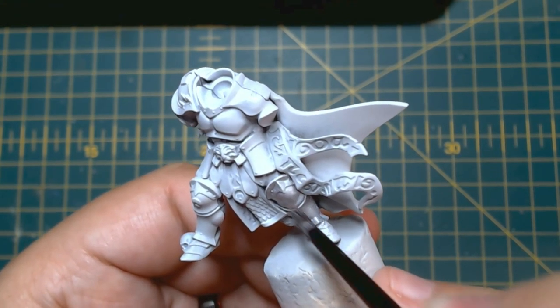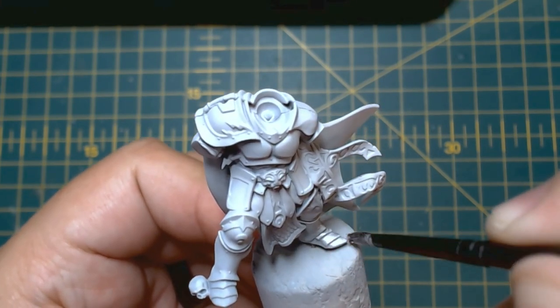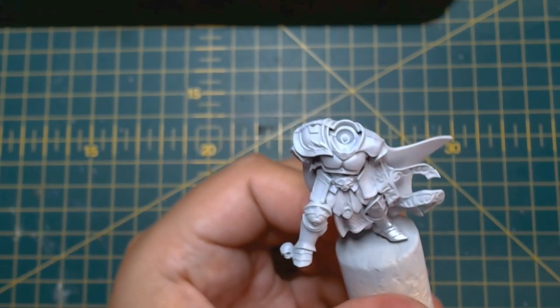If you've sprayed the model, it is a good idea to check to see if you've missed any areas. If you have, these can be touched up using some Corax White out of the pot.